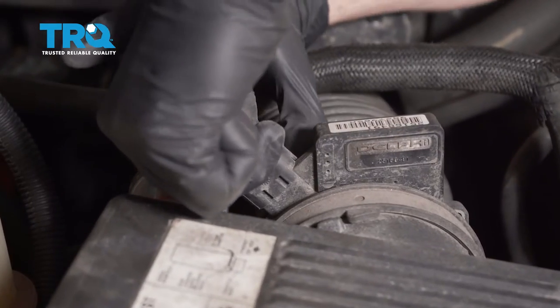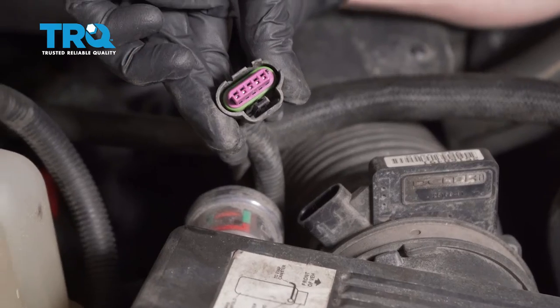Once you have that up and out of there, you can go ahead and lift up on this, give it a quick inspection, make sure you don't see any funny colors.